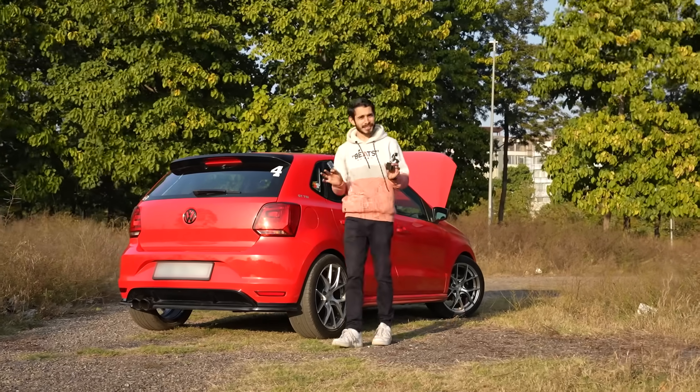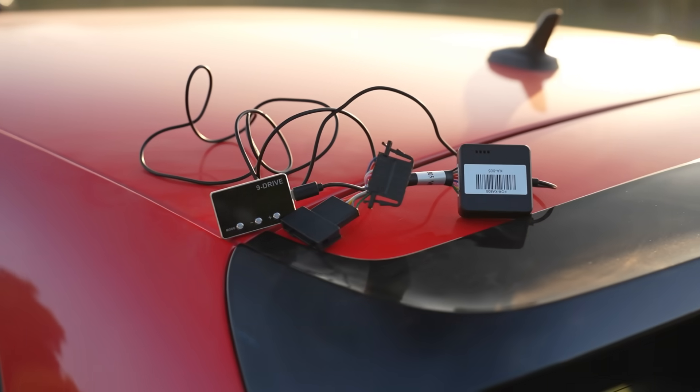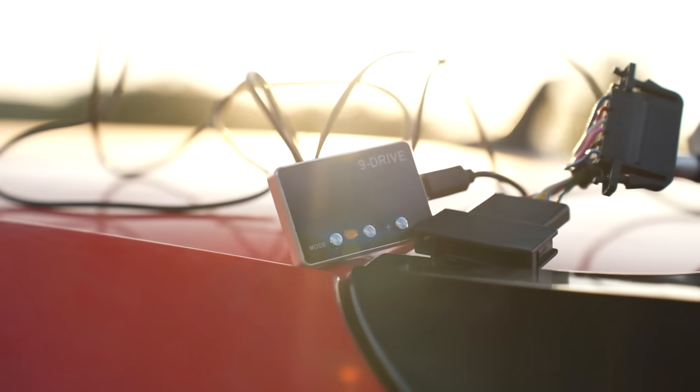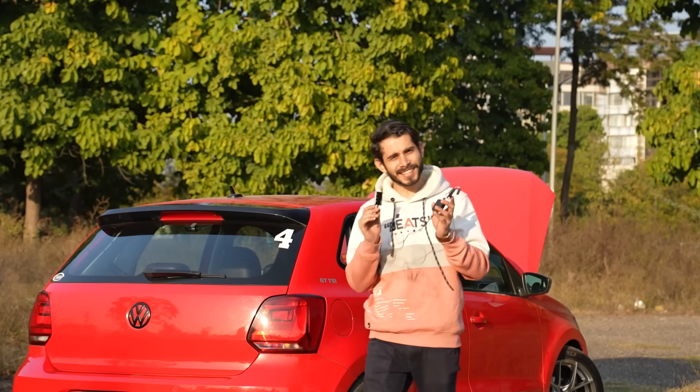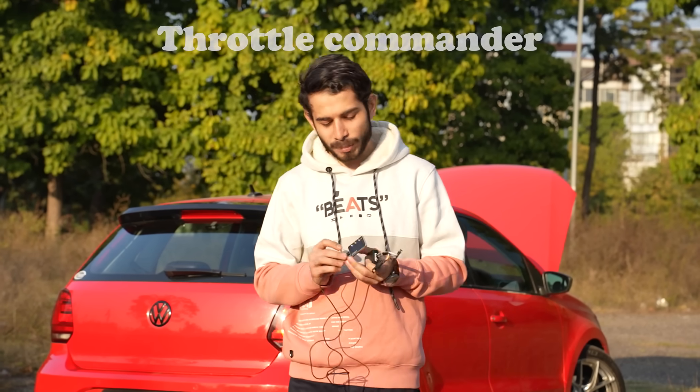Hey, it's Prirak and this is a potential scam. What is this thing? This thing right here is a throttle commander. You might have heard of these on Instagram. There are a lot of people who run ads and they sell this. A lot of shops sell this. But why am I calling it a scam? Why is this needed in the first place and what does it do? That's exactly what I'll tell you in this video. So stay tuned.